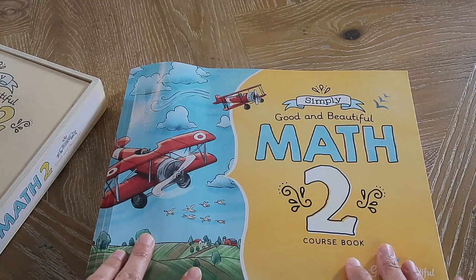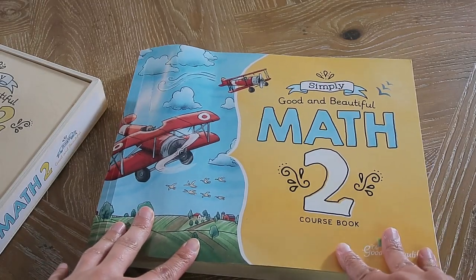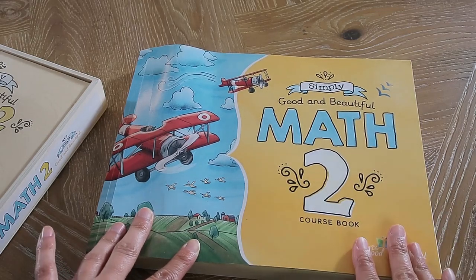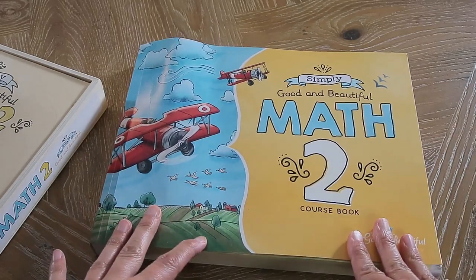So now let's get into the book. It has 120 lessons. If you were to do math four days a week — like we do a co-op one day a week and school four days a week — you could get this done in about seven and a half months, which is a perfect amount for a school year and even have a summer break.